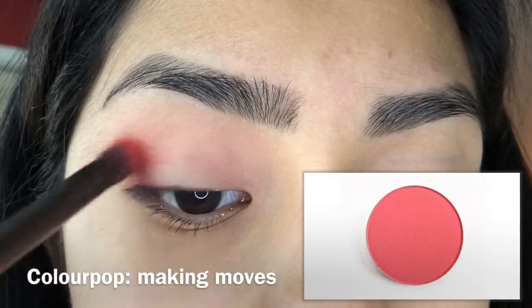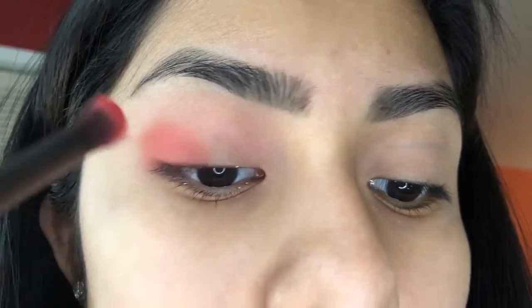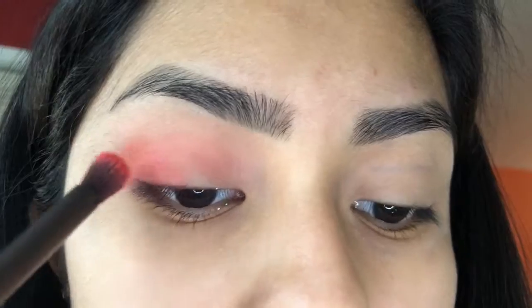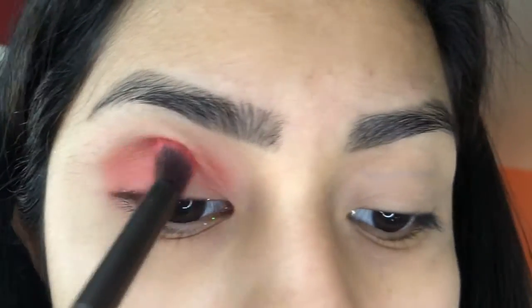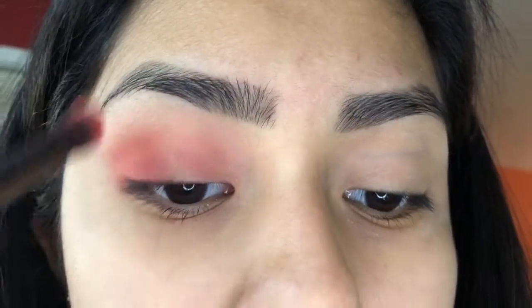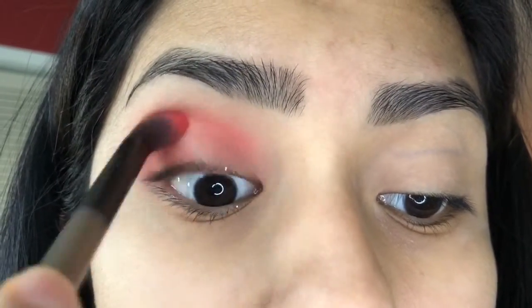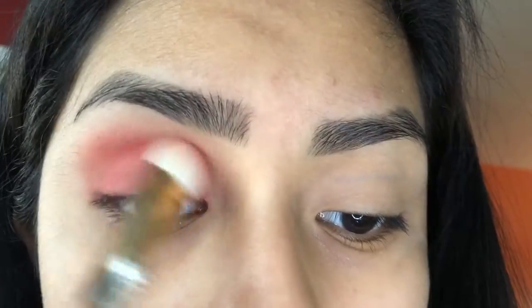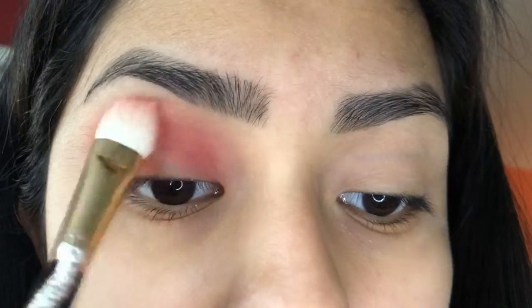The next shade I'm going in with is Colourpop's Making Moves. It looks pink but it came out really red, so I'm just going to be going in with this color and building it up so it's very, very bright. I'm blending and going back and forth to make sure it looks nice.